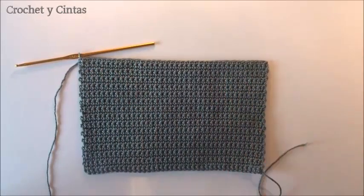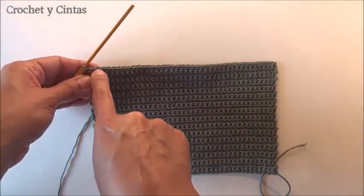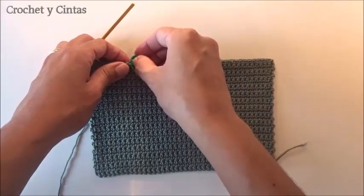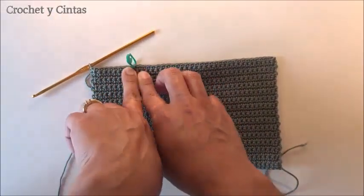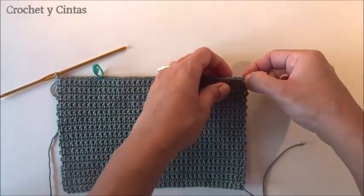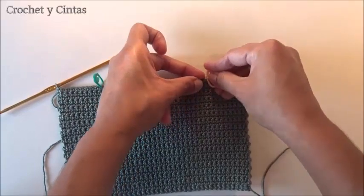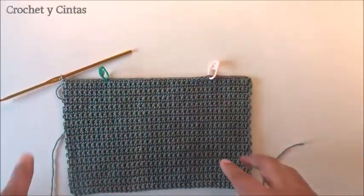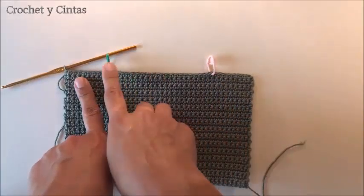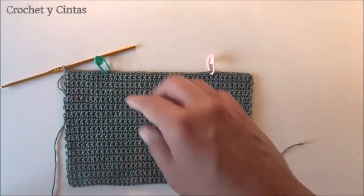Now we are going to do a division of the knitting. We are going to start counting from this end, 10 stitches, and mark it with a stitch marker to know where the 10 stitches end. We do the same on the other side, counting 10 stitches and placing a stitch marker there too. We are going to knit this part up to the stitch marker, then do the other part up to the other stitch marker, and we are going to leave the middle stitches unworked. We begin round number 31.